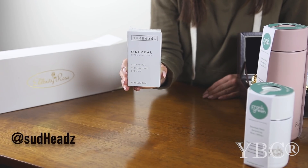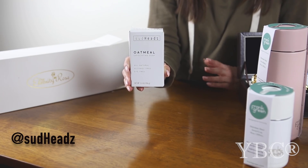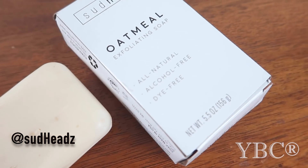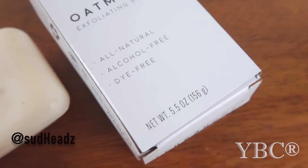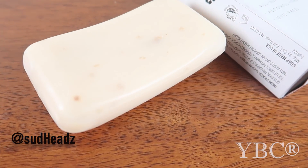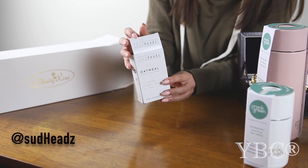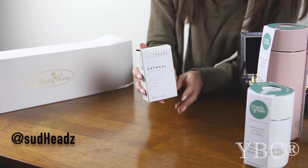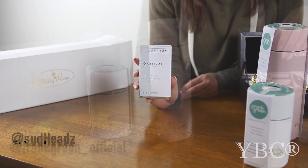From Sudhead Soap, we have this all-natural exfoliating oatmeal soap. I love it because it's totally natural. There's no alcohol in it, so it's not going to dry out your skin. The packaging is earth conscious as well — it is 100% recycled product for the packaging. It feels really good on the skin, it's nice and moisturizing. It retails for $7, and you can use coupon code YOGA15 for 15% off.